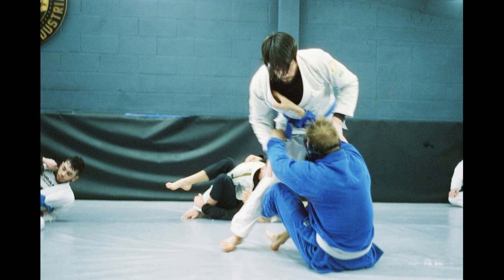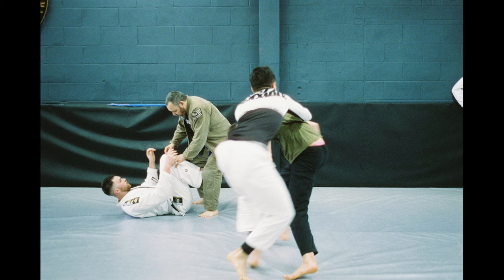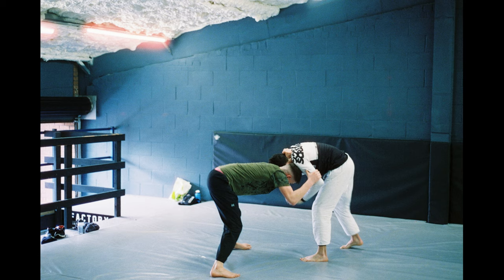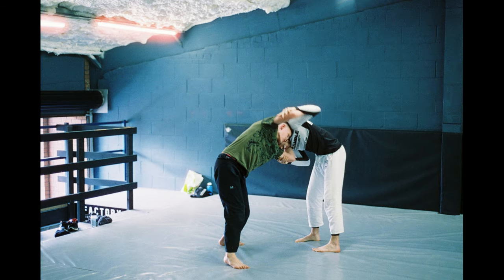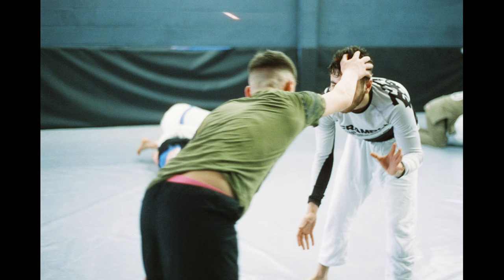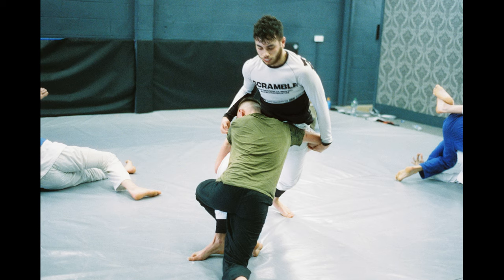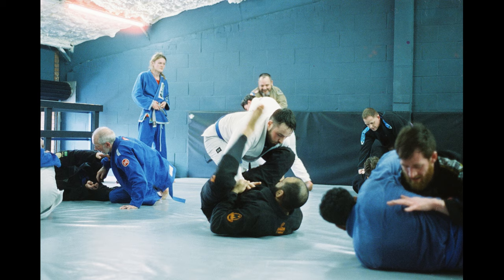A lot of these shots are pretty scuffed — as in, they didn't come out well at all. Certain shots I was just unlucky because of the depth of the mat, and it only being accessible from one side effectively. There are certain shots that don't really work because I'm simply not close enough to the action, and others where the autofocus let me down.